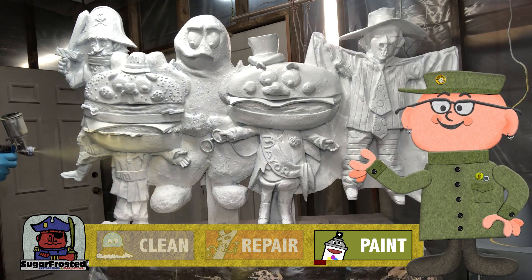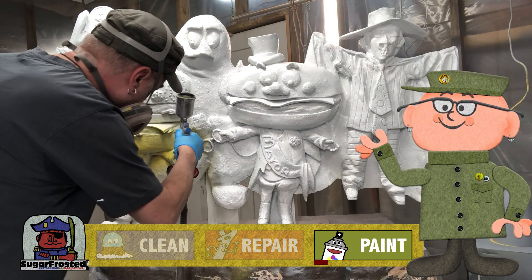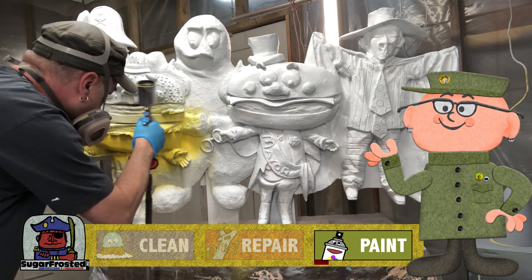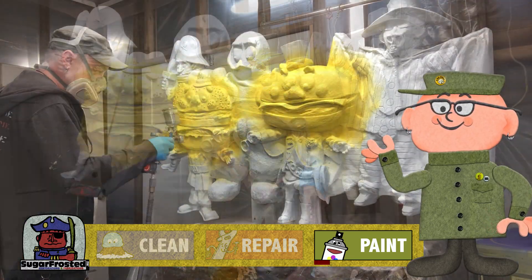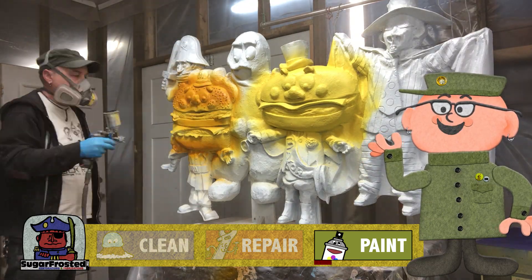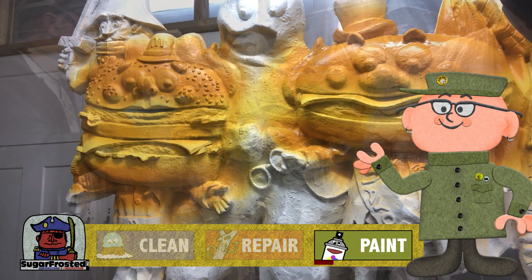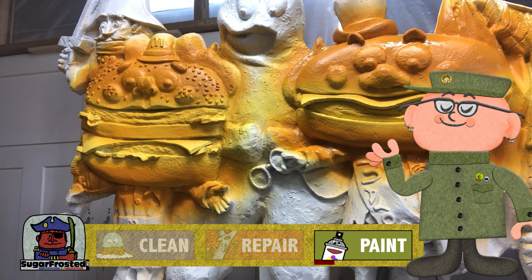We start by painting the entire buns a nice bright yellow color. Then we'll carefully add a more orangey-brown color over that, making sure to leave the yellow exposed close to the edges of their mouth. It really gives it a great look.